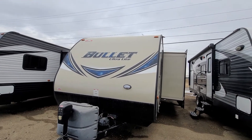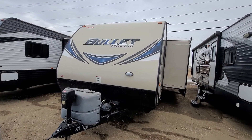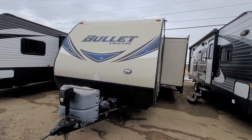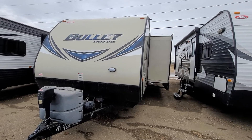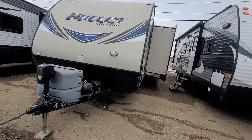Hey Liz, Mike Barker here at Four Seasons RV in Medicine Hat. Here's the 2016 Keystone Bullet. I'm just gonna give you a quick tour around the whole thing. I just kind of went through it so I'm pretty familiar with it as well.